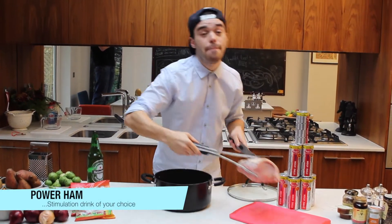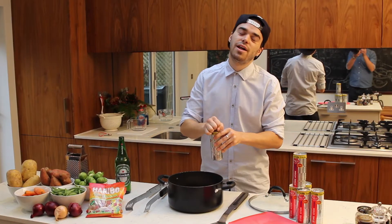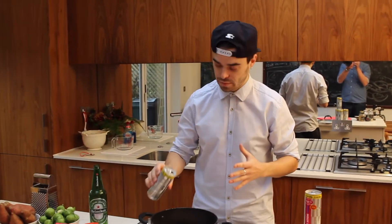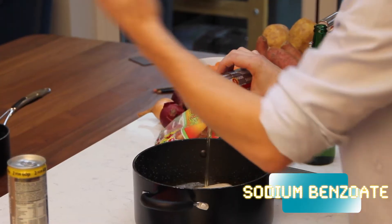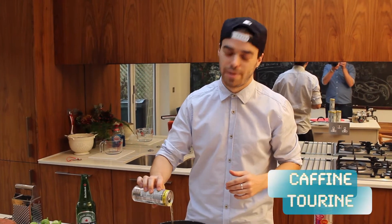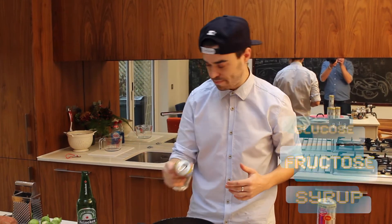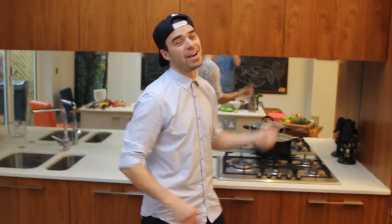First thing you want to do is start getting your ham boiled in a simulation drink of your choice. This meal is all about the chemical compounds found in this drink — you've got your acidity regulators, your sodium benzoate, your ammonic caramels, your vitamins B12 and B6, and of course caffeine and taurine. Then you bind it all together with your glucose fructose serum. Now we've got the ham on the simmer.